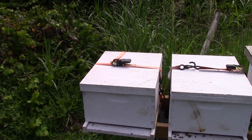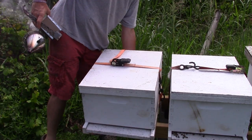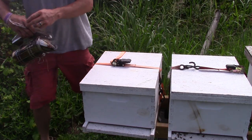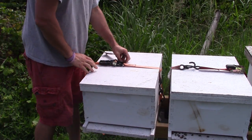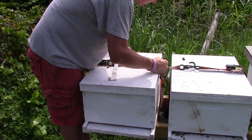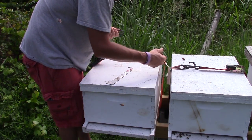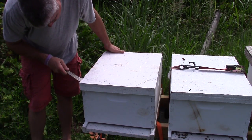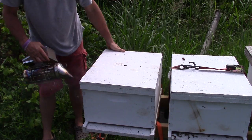We're gonna check this hive out. Like I said, you can tell a lot by the hive by the weight — it's kind of light. That one's a little bit heavier. Hit them with a little bit of smoke. As you can tell, it's kind of close to the highway. This is a little bee yard that I just started this year — it's right across from my house. I need to change these straps so they're a little easier to get off.